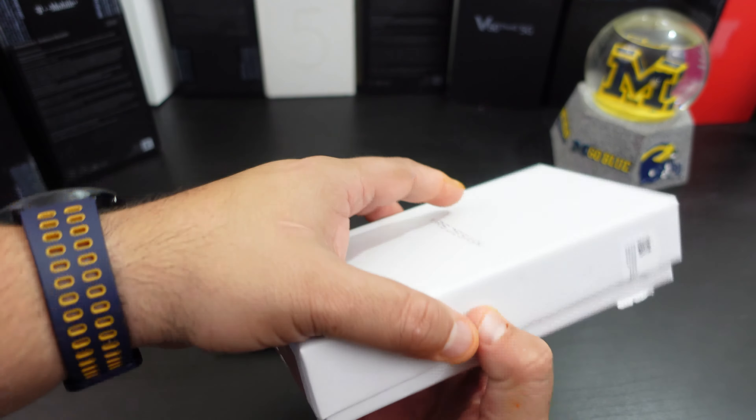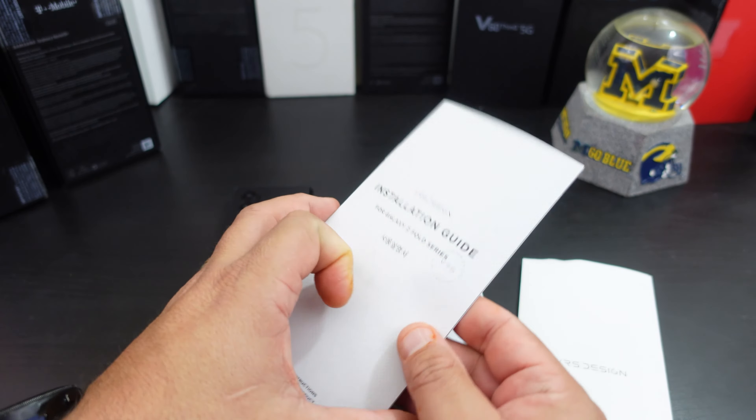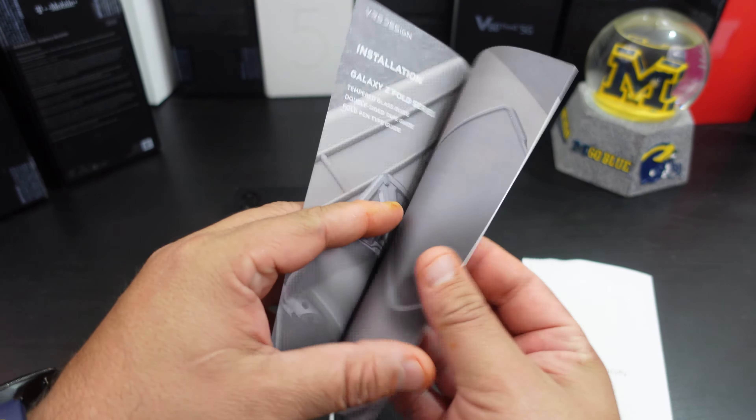I cheated a little bit and opened the box. So with all their cases, you get a screen protector, you get some wipes in here — which is pretty cool. You get a screen protector with the case, and like the other videos I did, you have an installation guide.